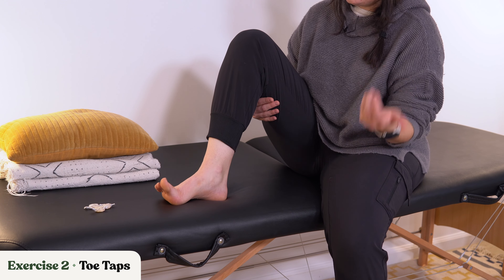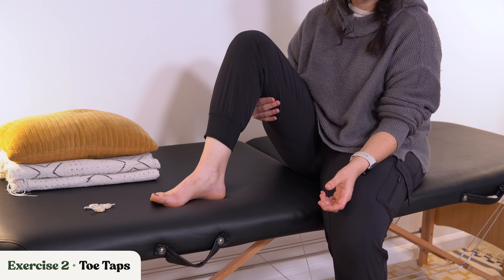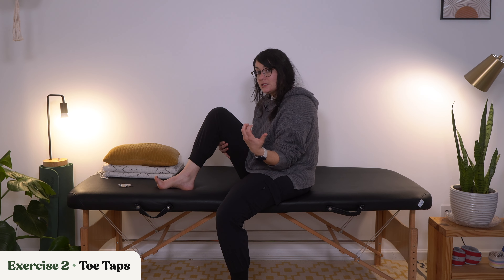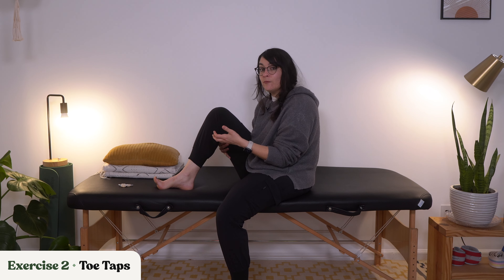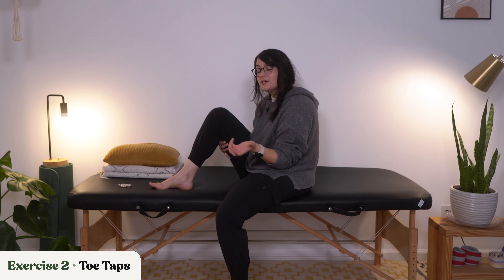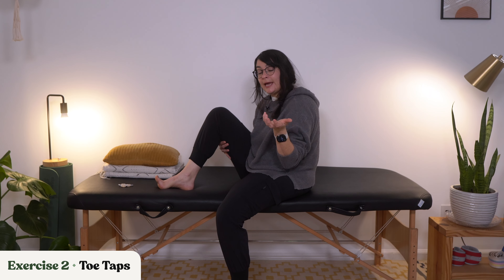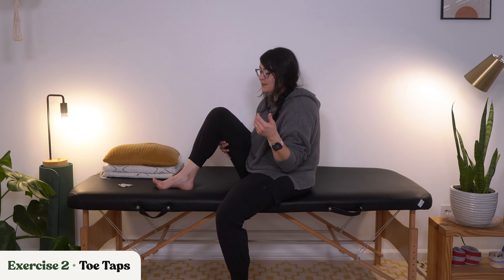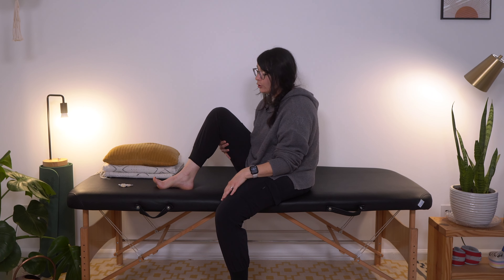Now for claw toes, you may also want to think about talking to your doctor or therapist about splints or kinesio taping strategies that can be helpful to deal with curled toes. And sometimes Botox can even be effective for curled toes as well. But that is a conversation to have with your doctor or neurologist.